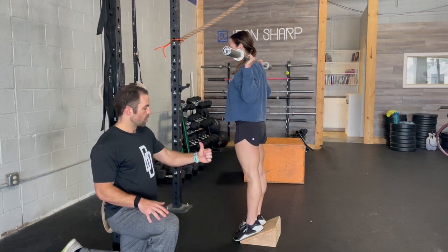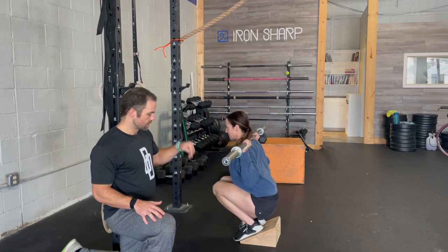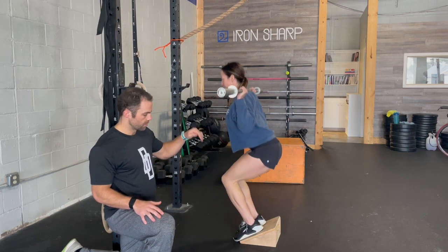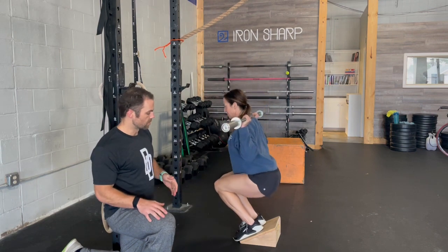All we're doing here is driving your knees forward, keeping your torso completely vertical, sitting all the way down where your butt's basically touching your ankles, and the knees stay relatively close together.